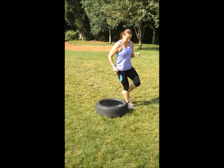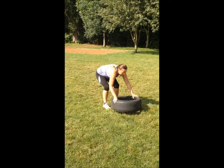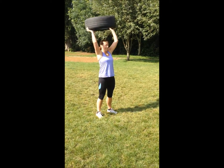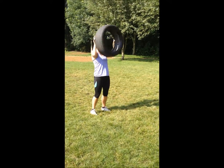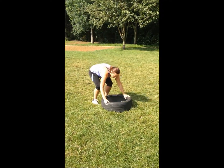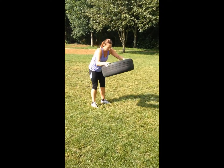Good work. One and away you go. It's a tough one. That tire is hard to get up. You've got to really thrust it up. Full push. Good. Excellent. Well done. Good work.